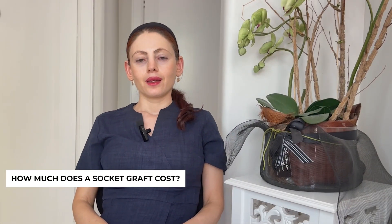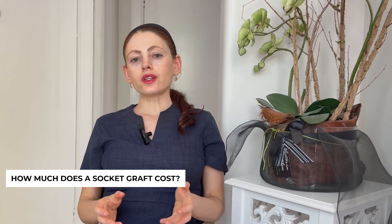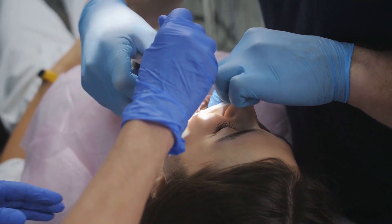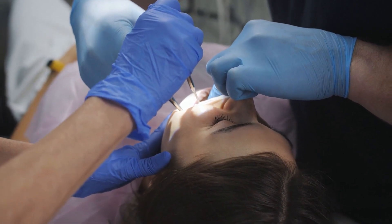How much does a socket graft cost? A socket graft typically costs a few hundred dollars. Considering you are already paying a few hundred dollars to have a tooth removed, adding the assurance that you'll likely have enough bone for an implant costs another few hundred dollars — maybe $300 to $400. A dentist might charge anywhere from $600 to $1,000 to have both the tooth removed and the socket graft performed.